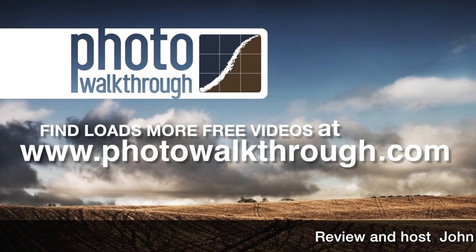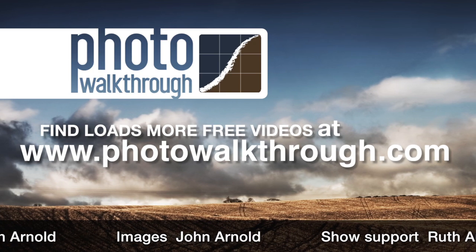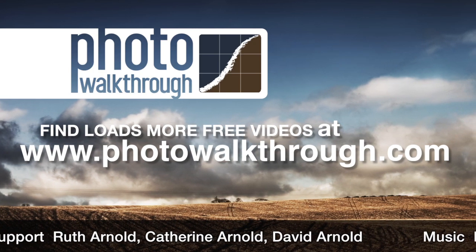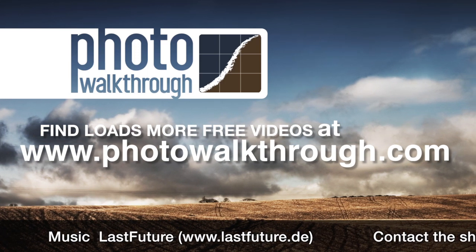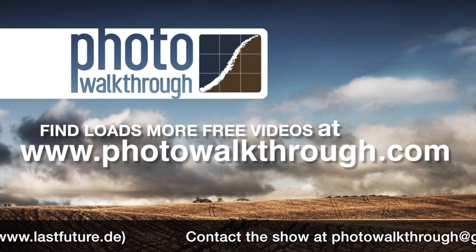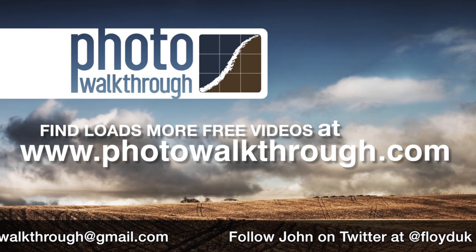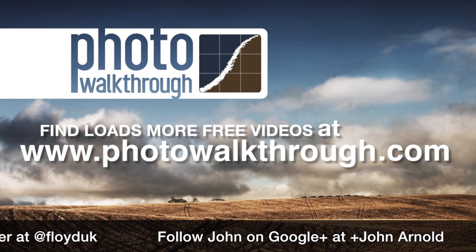Thank you very much for watching. I'll catch you in the next episode. Photo Walkthrough is a free online video show about photography and digital photo editing using Photoshop and Lightroom. Please help support the show by using our sponsor's promo codes or by passing them on to your friends. Find all the old shows and subscribe to the new ones for free at photowalkthrough.com.